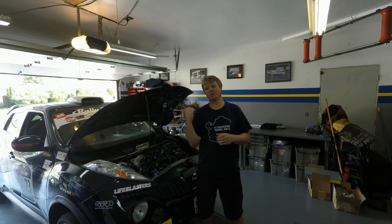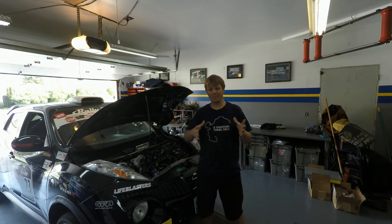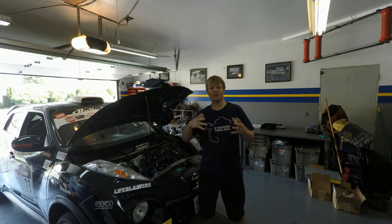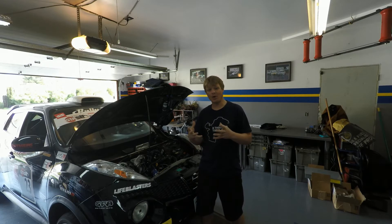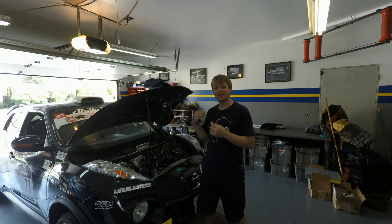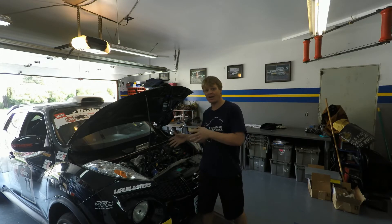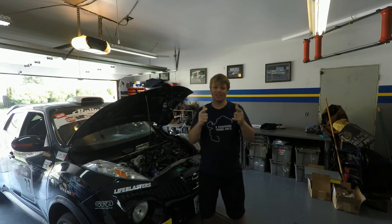Hey everyone, it's Lars Wolf and the multi-purpose racing Nissan Juke. Welcome to episode 2 of the 2016 season. This episode is going to be a little bit longer so we're going to break it up into two pieces. The first part we're going to be welcoming on a new sponsor, and the second part is going to be talking on the technical side of the products we're going to be using on our project.